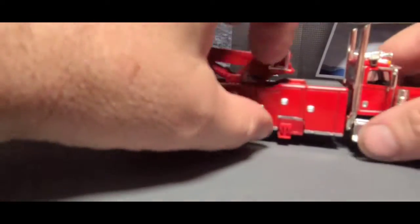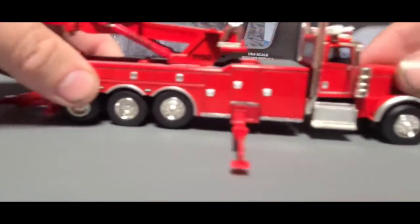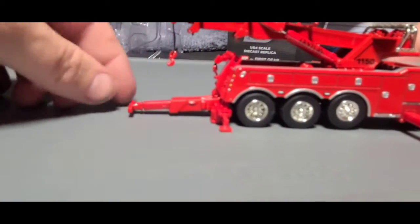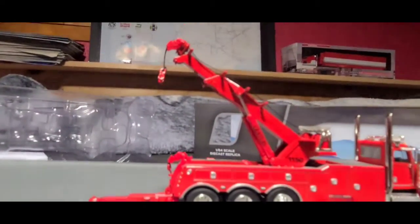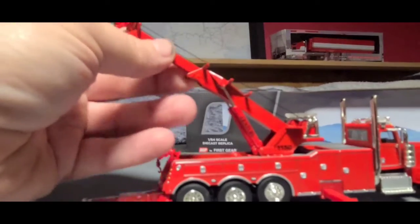I'm just gonna pick this up. This slide's out, this slide's out, that slide's out, that slide's out. I love the stacks. That'll stay out though. That comes out. It also flips up and down. This goes up, that goes up. Also extends — that extends, that extends.